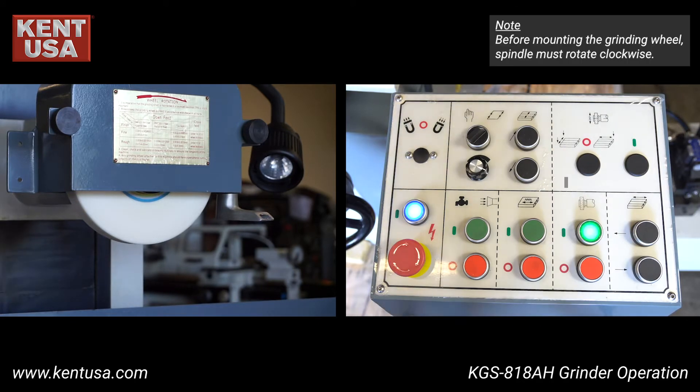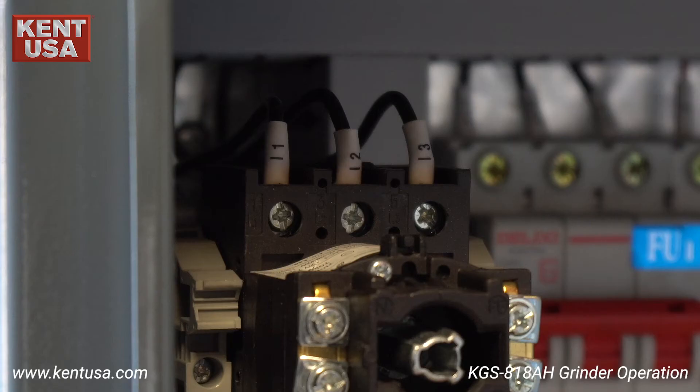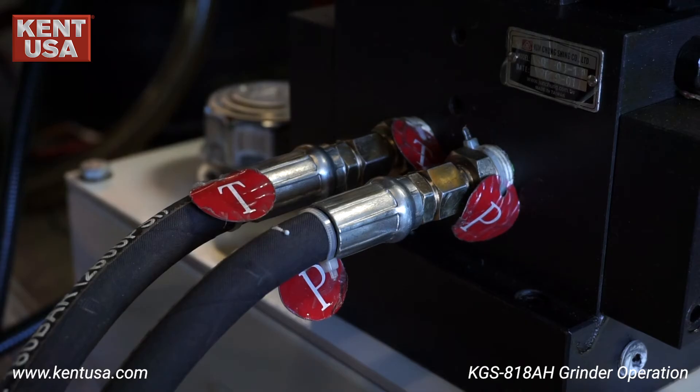Make sure that the spindle is rotating clockwise. If it's rotating counterclockwise, correct it by switching the L1 and L3 leads in your power connection. This grinder is available in 220 volts or 440 volts three-phase power options.